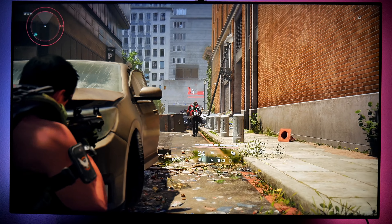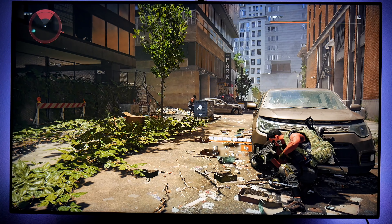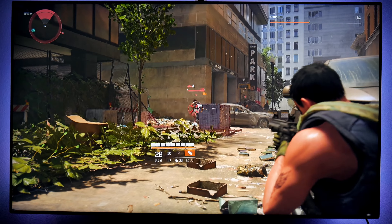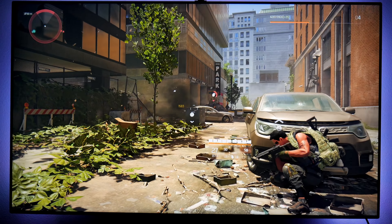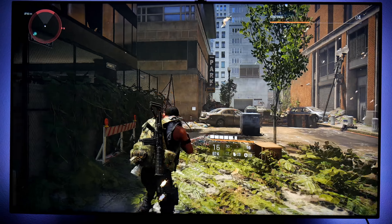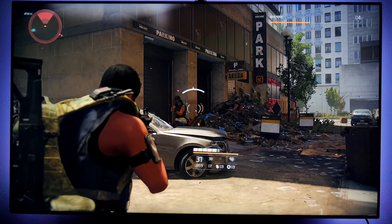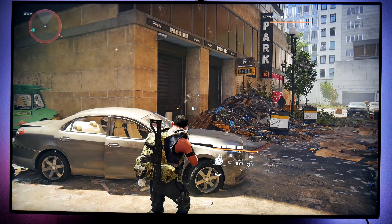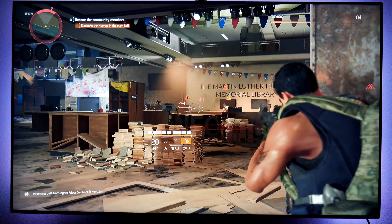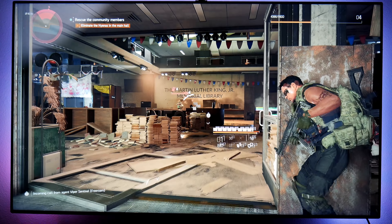There is so much to do in this game, it's just beautiful. If you liked the first one you're going to love this one, because I feel like they improved a lot of things. There are so many places to go, so many things to do, so many things to find and collect, and it just looks beautiful.